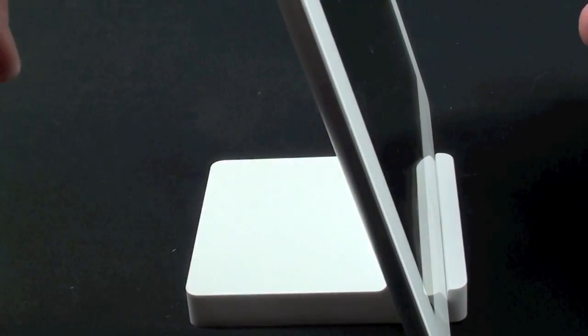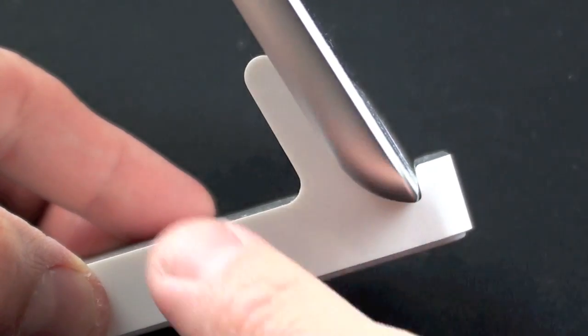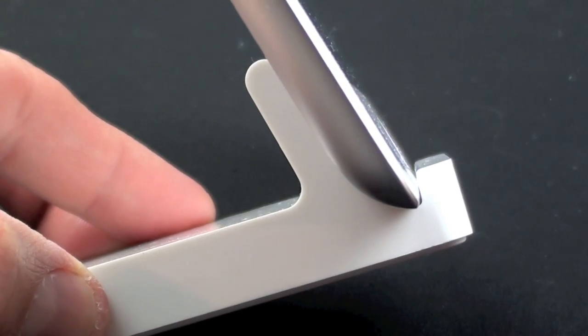Now let's dock the iPad 2 and see how well it works. There you go — that's certainly a lot easier than using the original iPad dock. Looking at the side you can see the dock fits the iPad 2 perfectly. You can't use cases with this dock, so if you're going to use a case I recommend something that comes off easily.